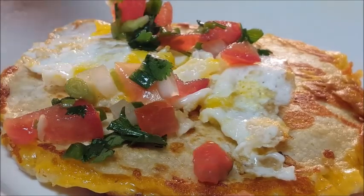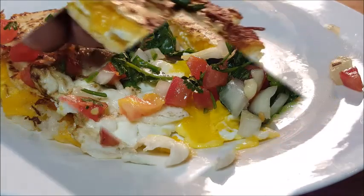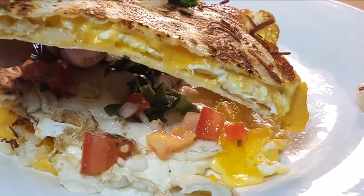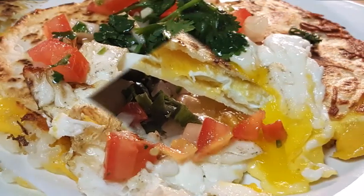Top it with another fried egg and some pico de gallo. Put a little pico on the side — there you go. You can call this breakfast quesadillas if you want to. All the ingredients are listed in the description box below the video — click 'show more' to pull all that up.